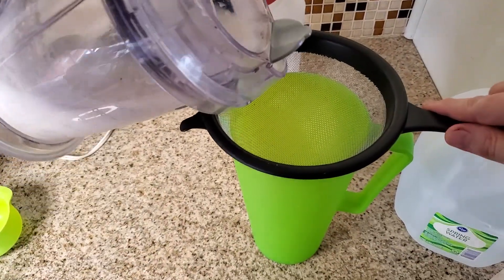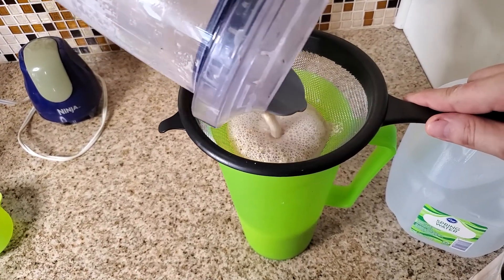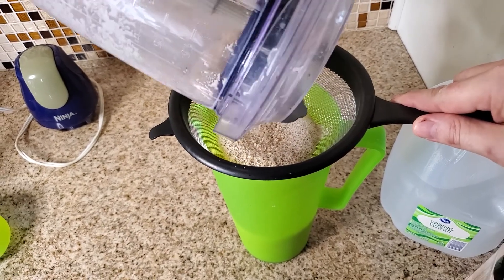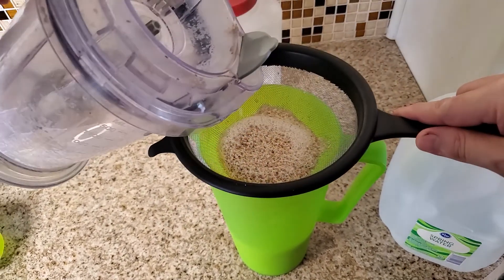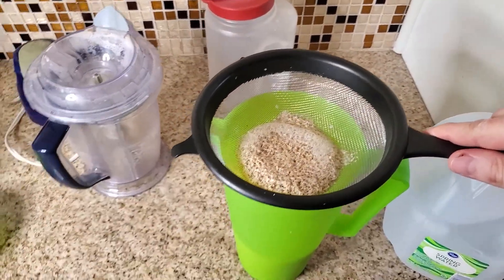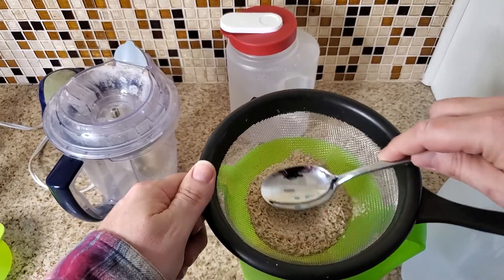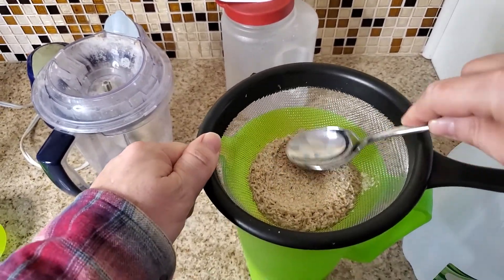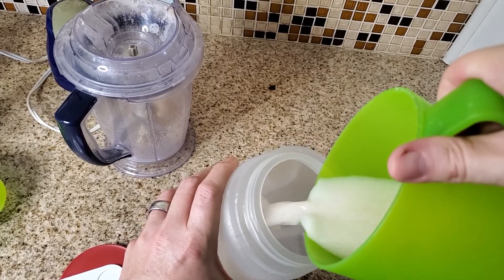Get yourself a fine mesh strainer and pour it back into the pitcher, as you see demonstrated here. You could just let it sit there and drain out, but I like to speed up the process — grab a spoon and just squish it down, and it's going to extract more of that. Once you're done with that, save all those oats for, like, soap or something.